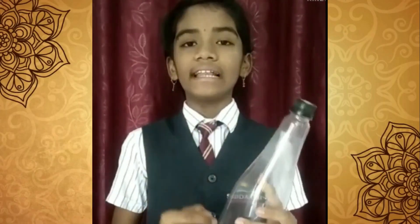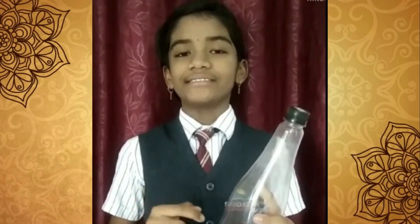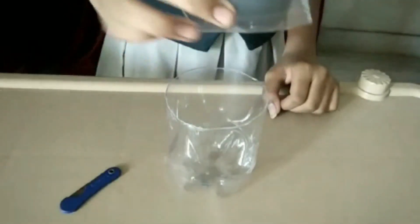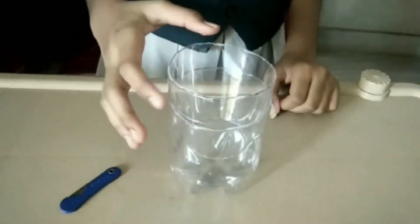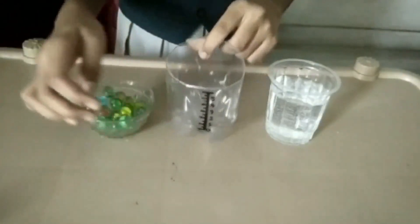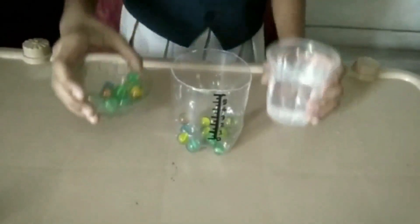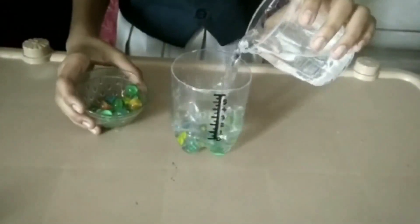Cut the top of the bottle and ensure that the top of the bottle and the bottom of the bottle has the same circumference. Turn the top of the bottle upside down and fix it to the bottle. Mark the centimetre scale on the bottle and fill the bottle with some marbles and water till the spot where we can mark zero.